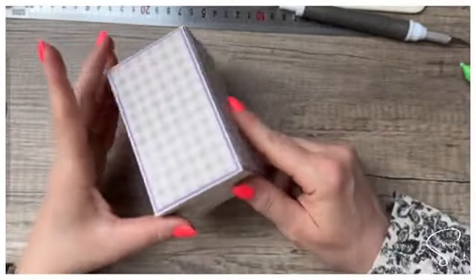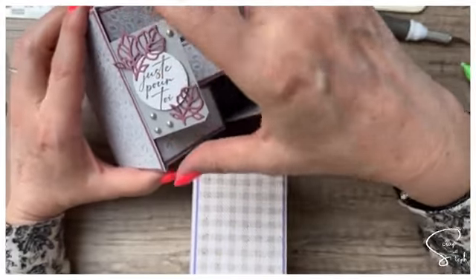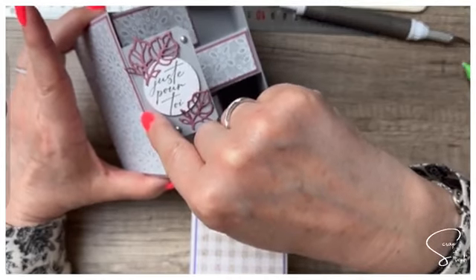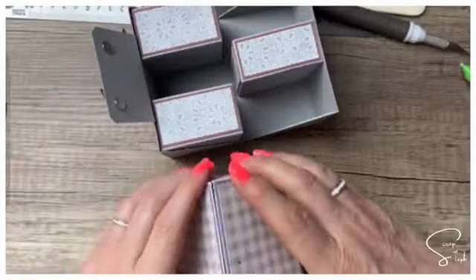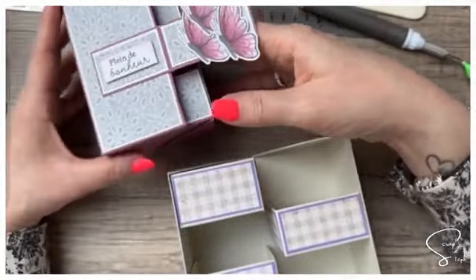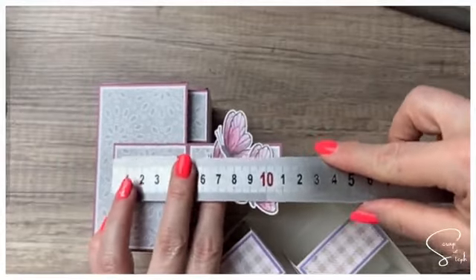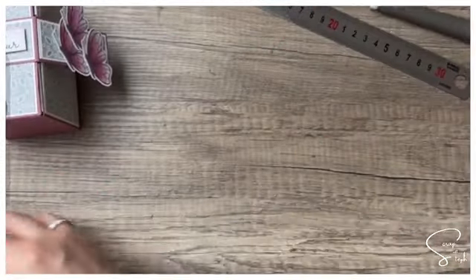Voilà notre boîte — j'adore, même si c'est du mauve. Celui-ci, c'est un morceau qui mesure 6 cm de hauteur par 5,5 cm de largeur, avec un pli à 1 cm. Ce système-là doit être mis avant de coller les boîtes puisqu'il est collé à l'intérieur. Ce système par l'extérieur permet d'habiller la boîte.